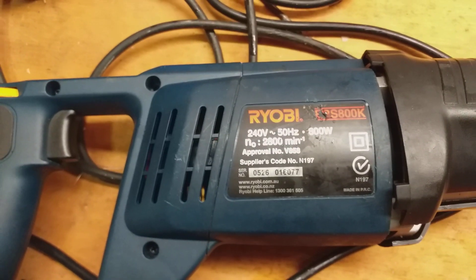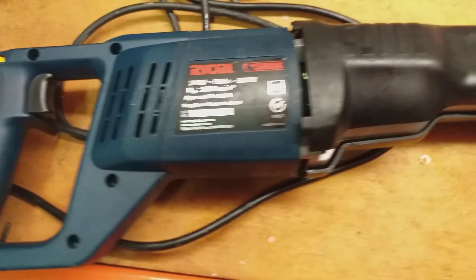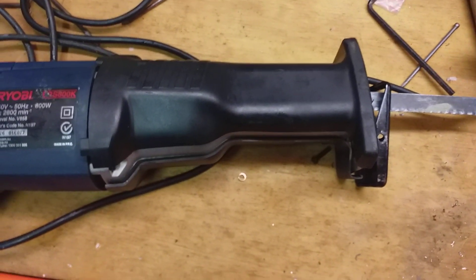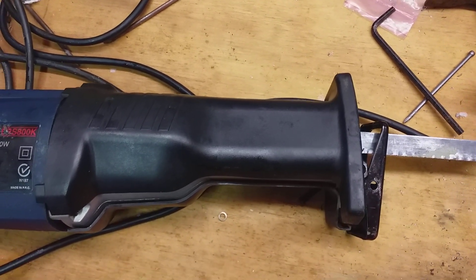This is a video to show how to dismantle a Ryobi ERS800K reciprocating saw, or saw-sill, or whatever you want to call it. The blade was stuck, and by the end of this video you'll be able to see why.